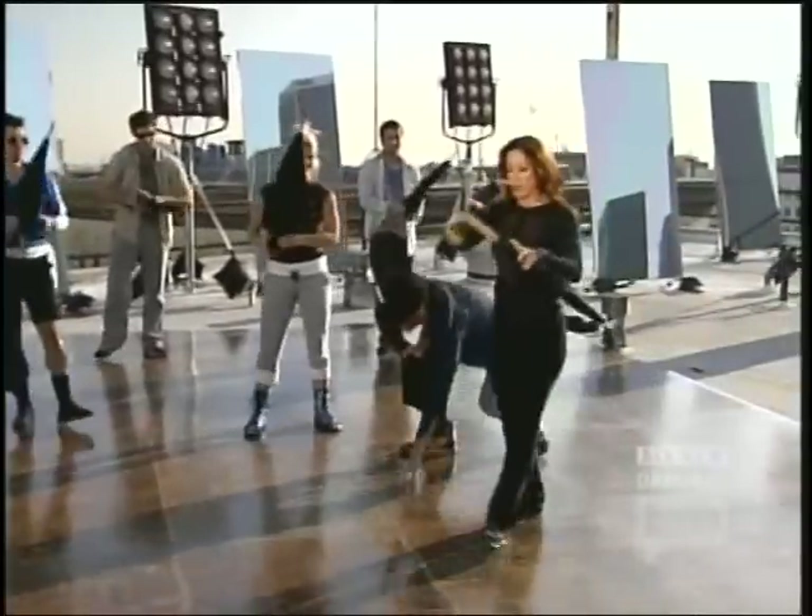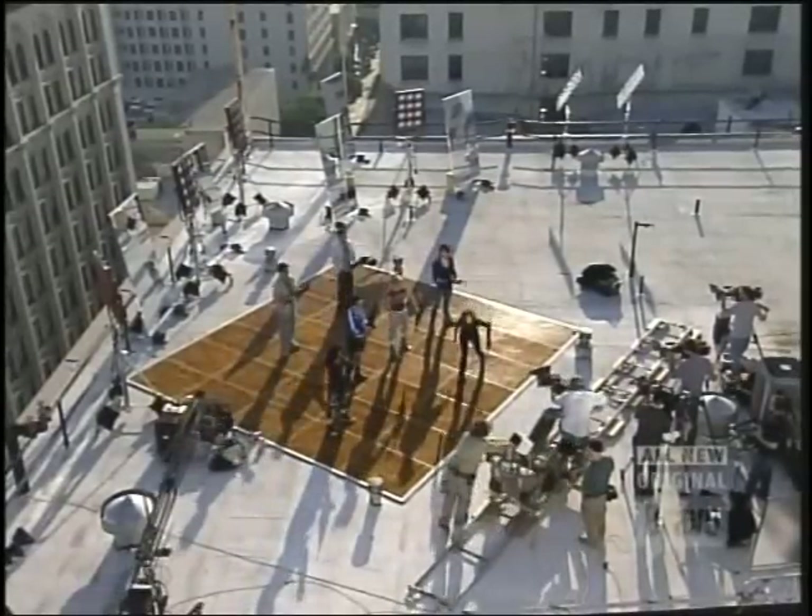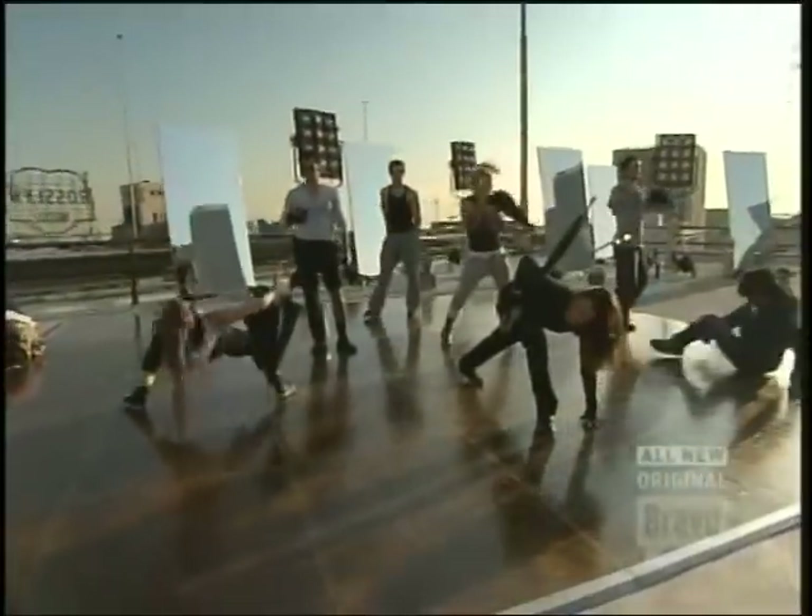I've done a lot of TV, film, and music videos, but to have the chance to work with Tina Landon — that would be an extreme honor. This is a once-in-a-lifetime opportunity. So it's here.